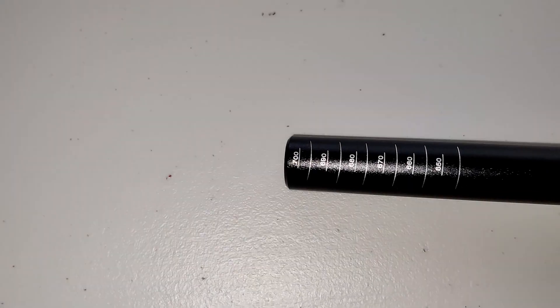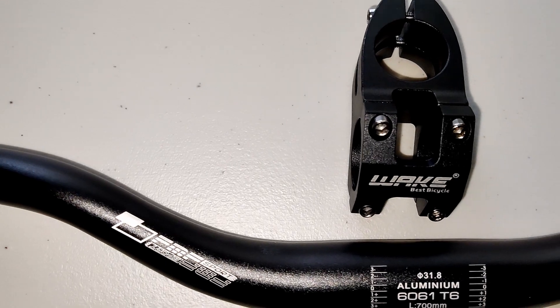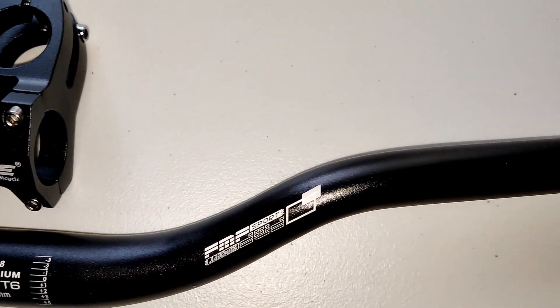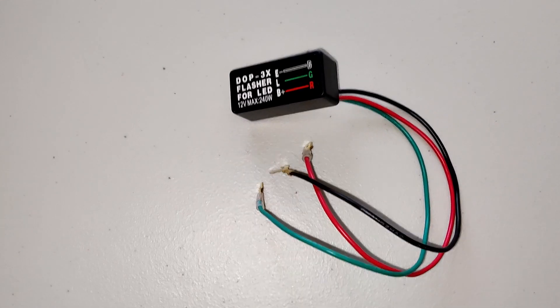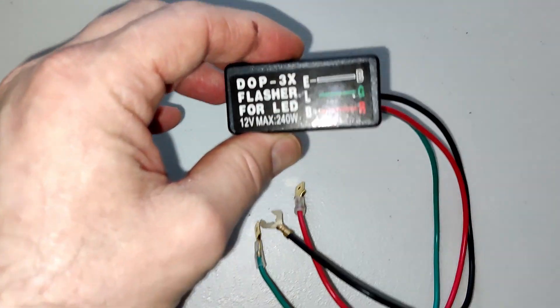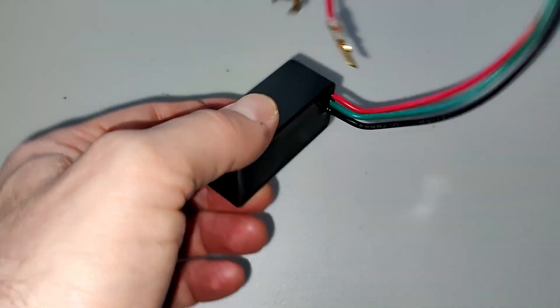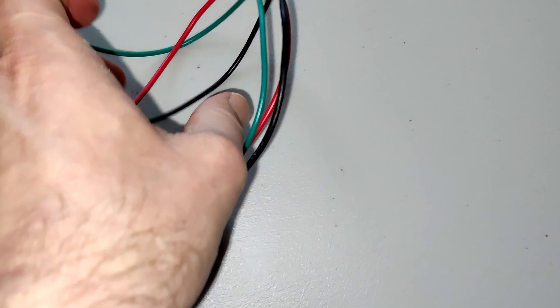So here's a 31.8mm x 700mm aluminium handlebar from Aliexpress that costs £12.25, and a Wake 31.8mm handlebar stem from eBay. And a 12-volt LED flasher for the indicators that costs only £3.32 — you can see it has a live, an earth, and the green wire is live power out to the indicators.